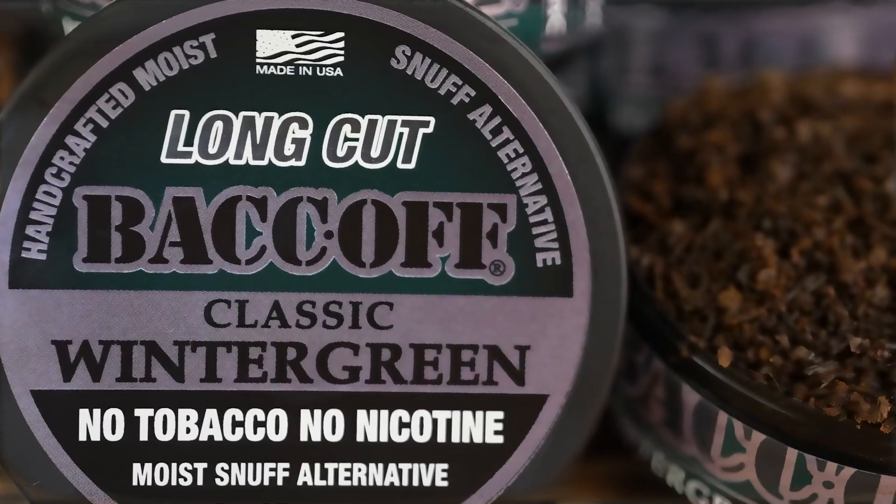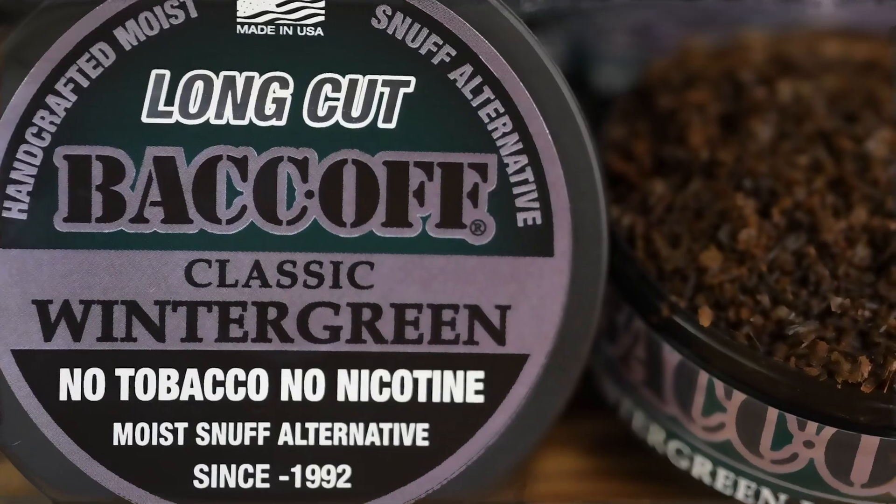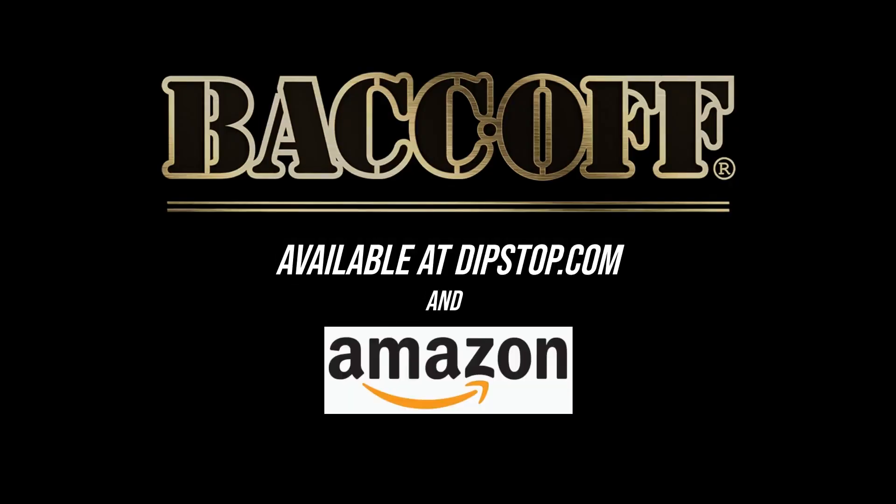Find us online at dipstop.com or on Amazon. Keep dipping without giving up what you love. BaccOff — real as it gets.